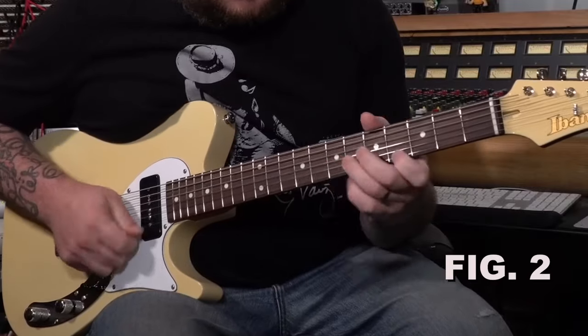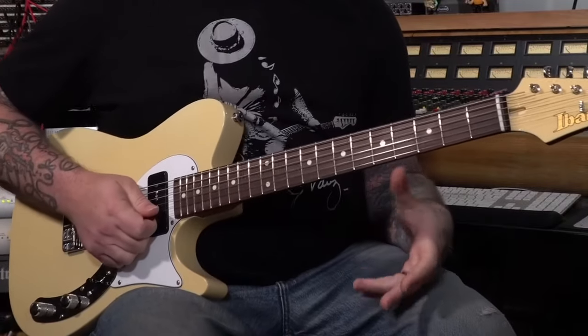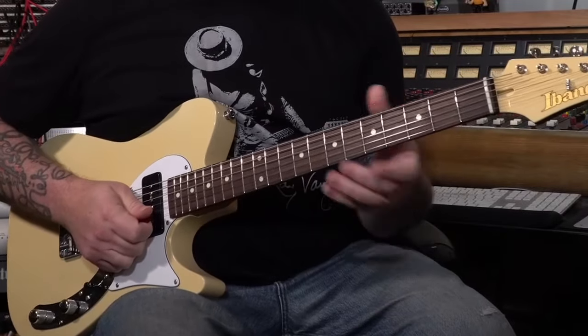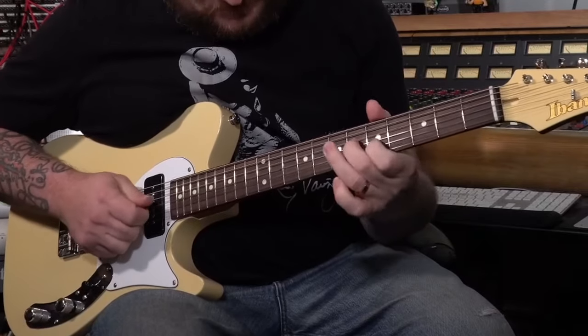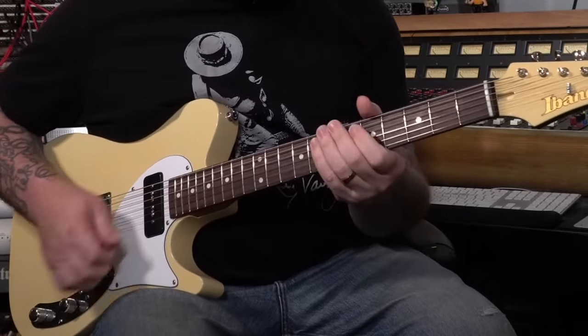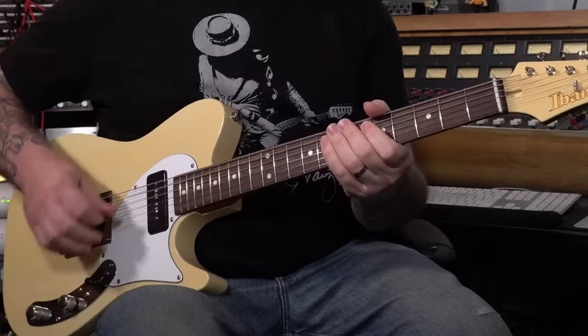So I started this chorus with a little pickup. I counted myself in and played a very horn-player pickup. And automatically I had a lot of chromaticism in there — that little chromatic move. And then I walked up to the four chord.